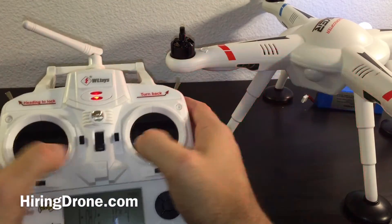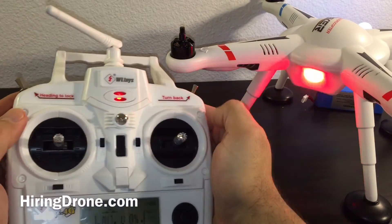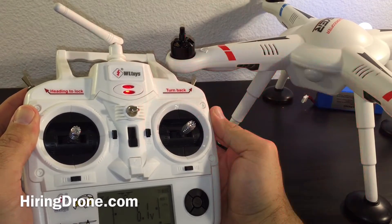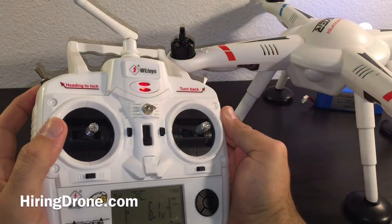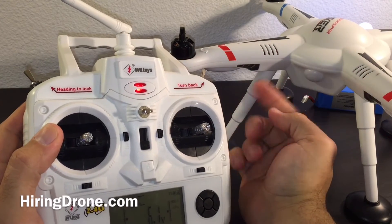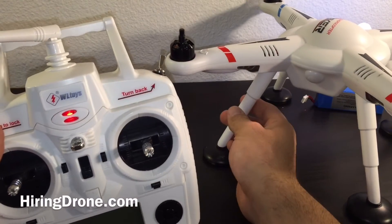Now it's in the red mode. We're going to move to all the different axes possible, then pull our hands off the sticks. The data has been saved and the green light is now flashing, which is telling us that we're good to go.